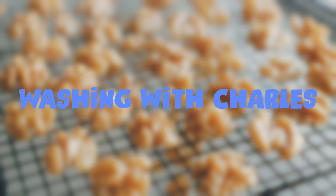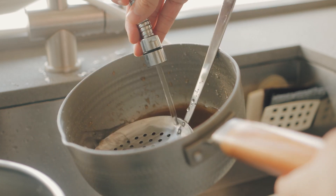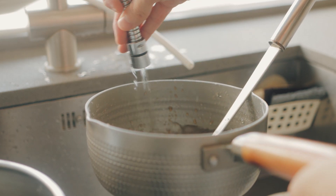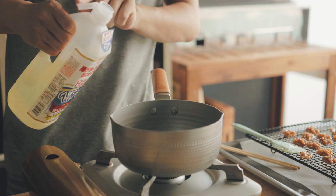Welcome to an episode of Washing with Charles. If you want to get rid of the sticky mess in your pot, you can add water to it and heat it up on the stove to get the sugar to dissolve — or you can just pour boiling hot water onto it; it does the same thing.